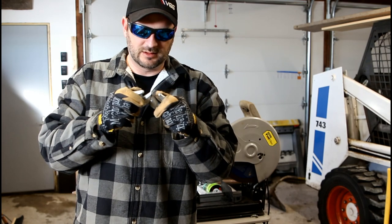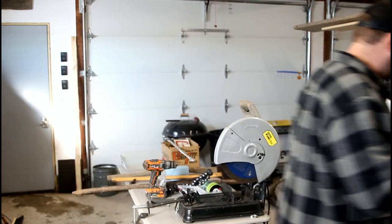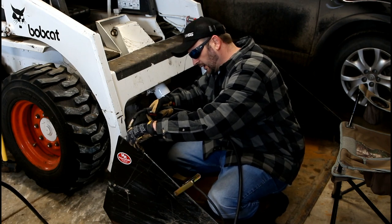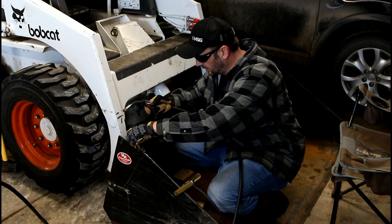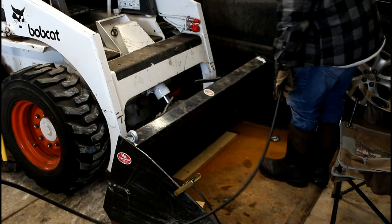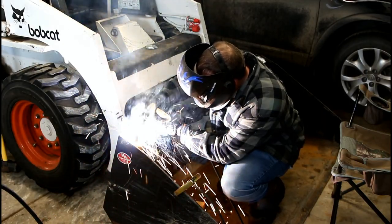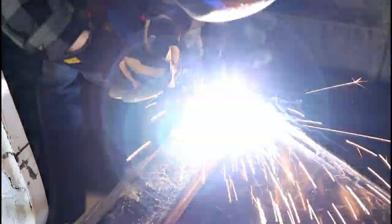Alright, got them cut — they're nice and warm, really warm. Get the welder and let's get them on. Let's get started.